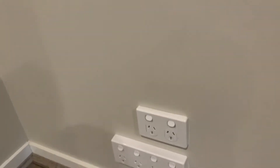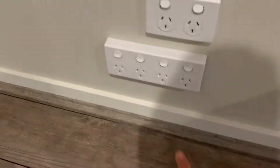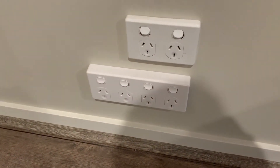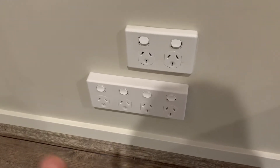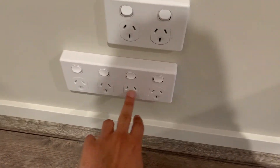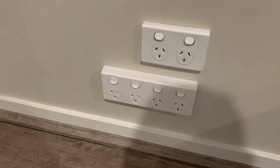The other part of this update is the plug points. These are the original plug points, and these four new plug points have been put in on their own dedicated circuit. On the outside at the circuit board there's a main switch purely for these. They run on their own circuit and there are four of them.